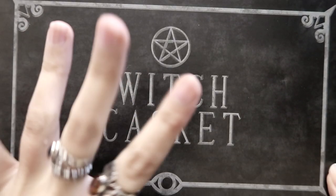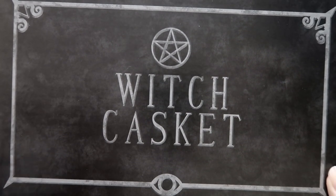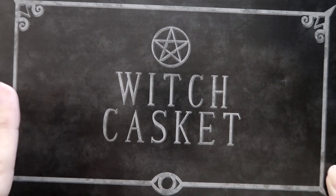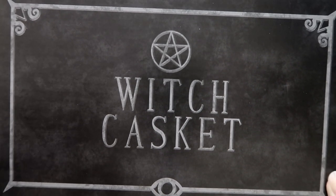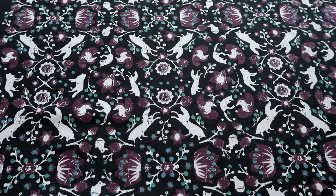Hi everyone, Morrie Fox here and we have the new October Witch Casket to unbox today! This is super exciting because I just had my birthday in October on the 14th, so this is kind of like a birthday edition for me. I know that's silly but I'm looking forward to seeing what theme this October box will be because it's my favourite month as well. Right, let's just open up the box and see what we've got this month.